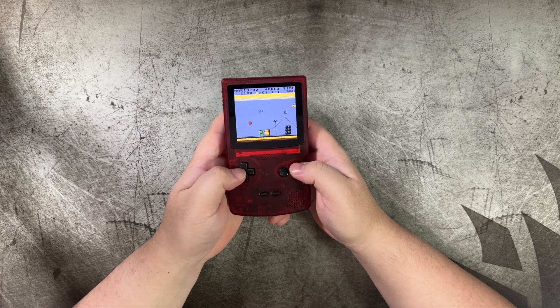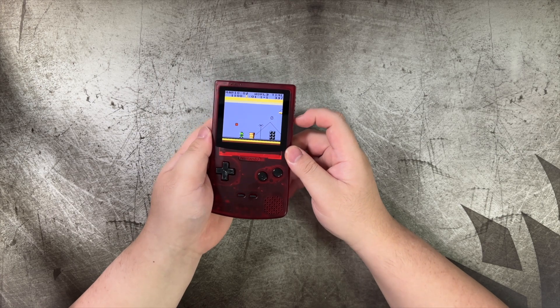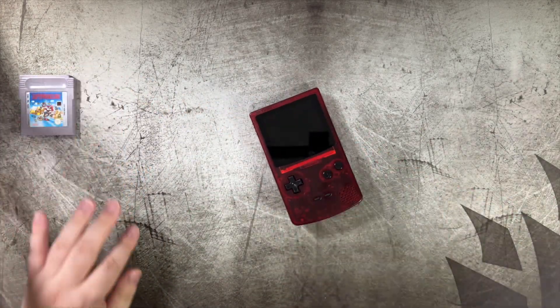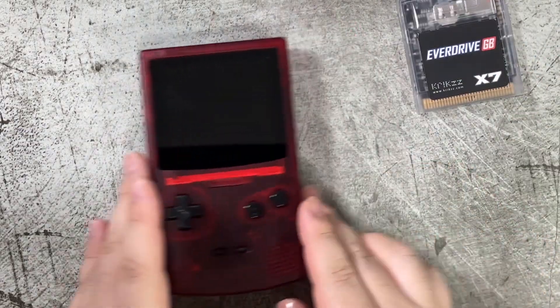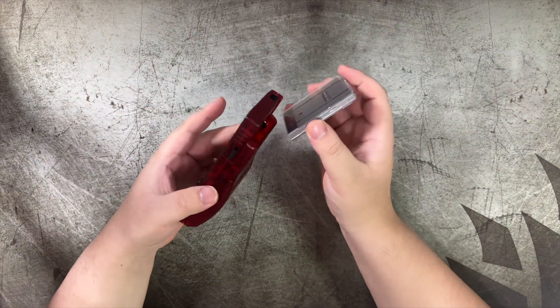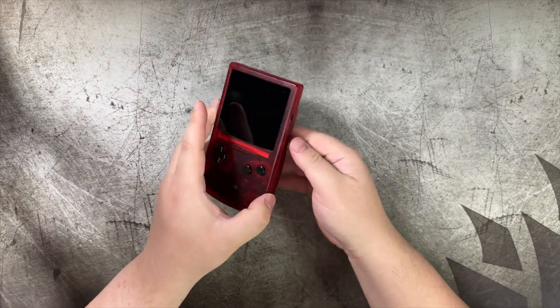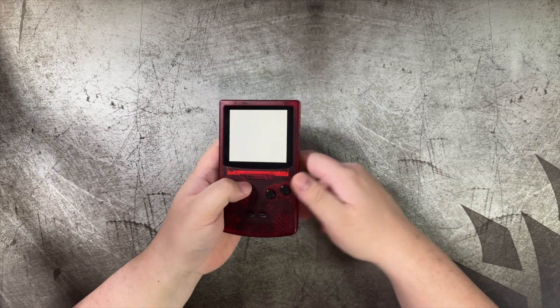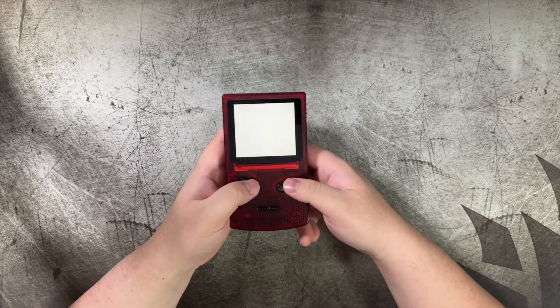It does have full compatibility with a lot of games, including our dear old friend the EverDrive. Let's test this out. It's launching in full-screen mode, which is nice.